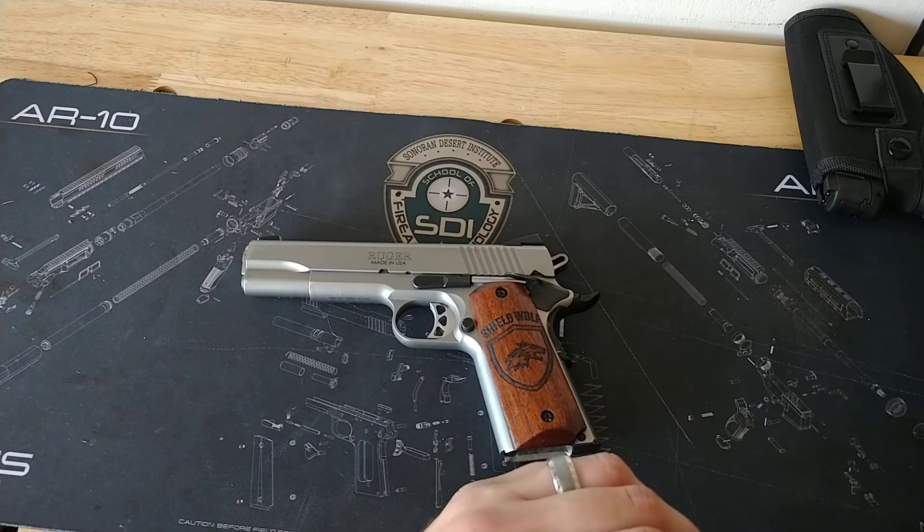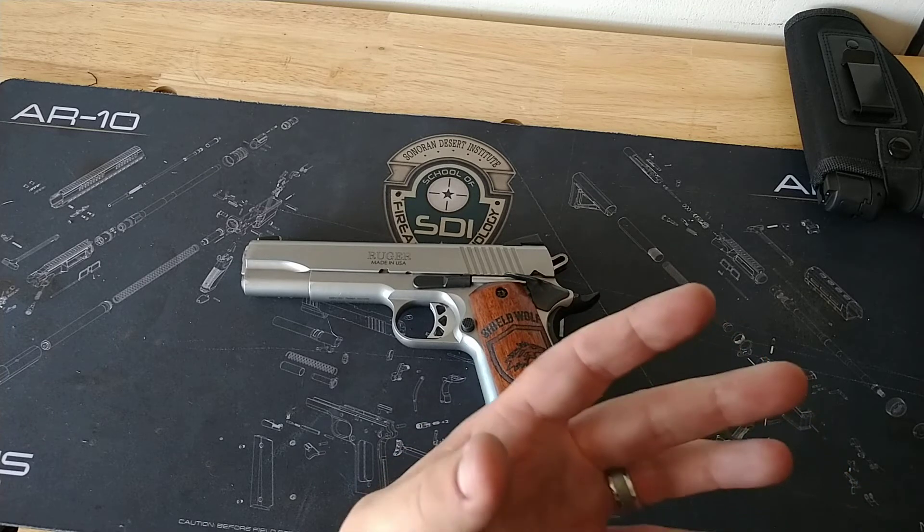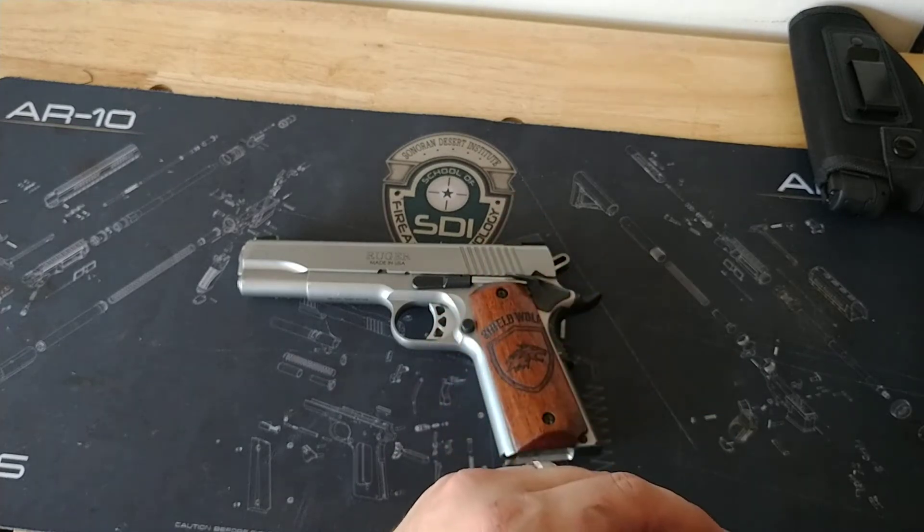The only thing I've ever had would be a bad primer in some cheap Wolf ammunition. But other than that, it has fed, ejected, and ate everything I've ever put through it.